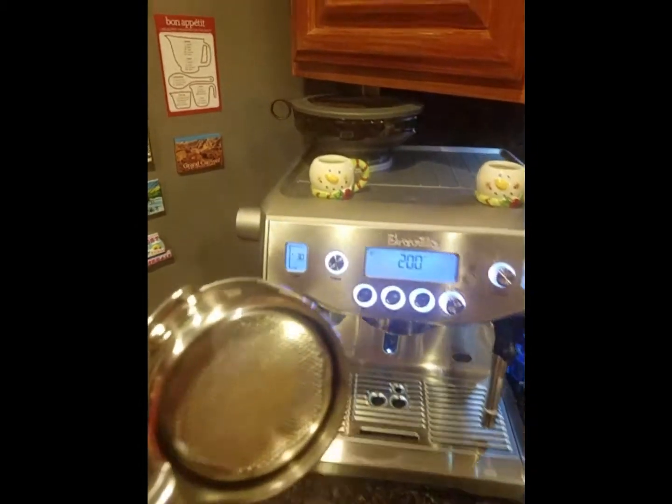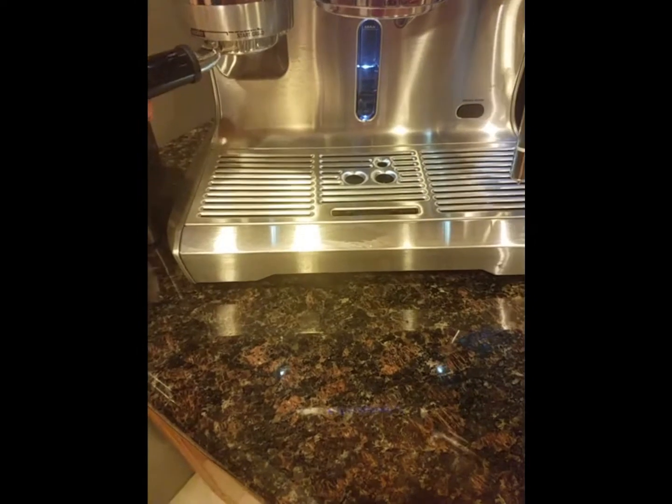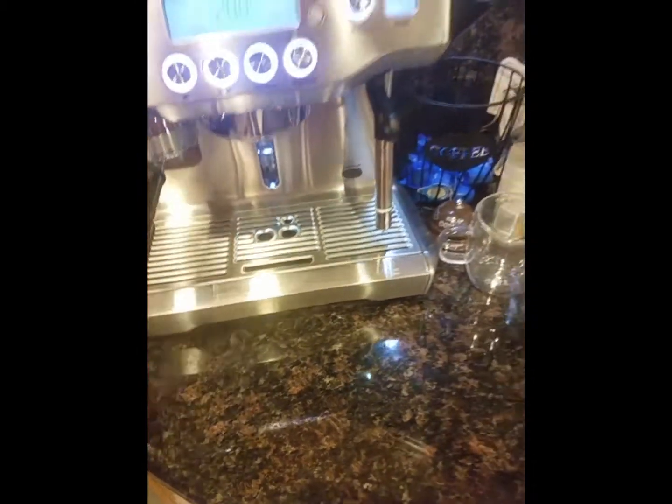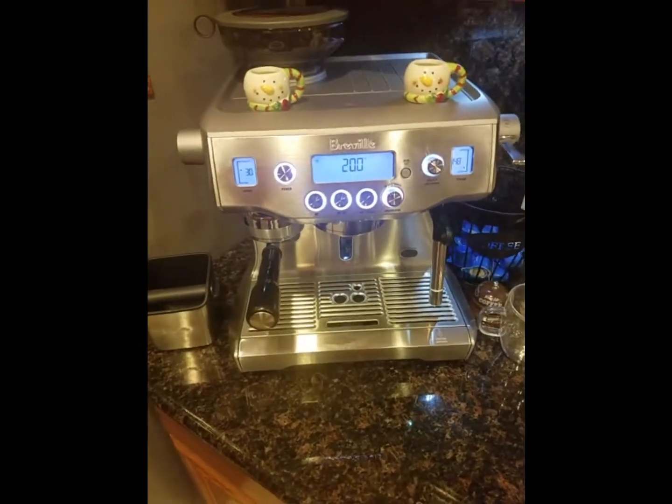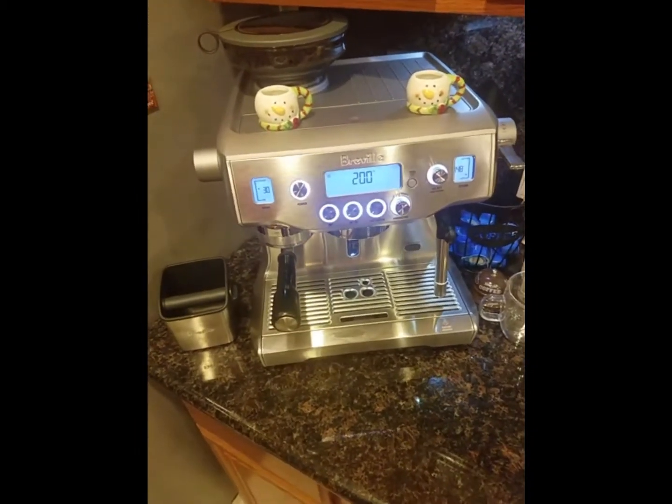So to start with, I'm going to put some beans in that we've got and we'll see how we go. While that's doing that, you probably can't hear me very well so I'll just wait.